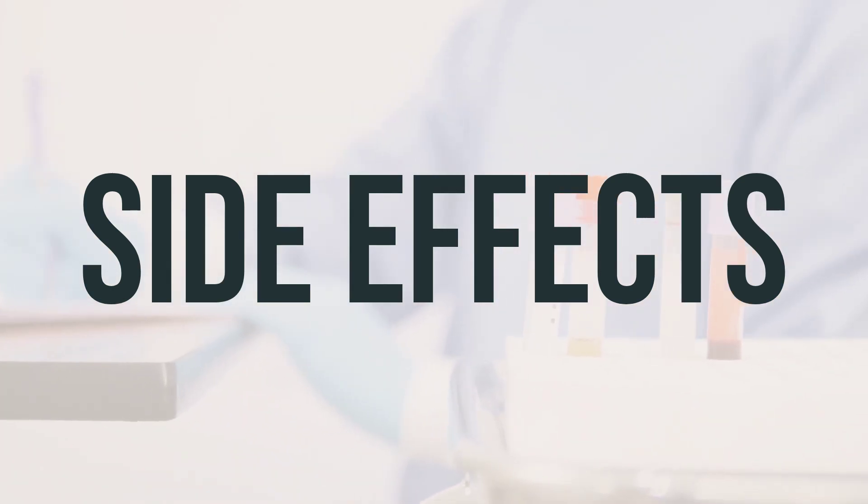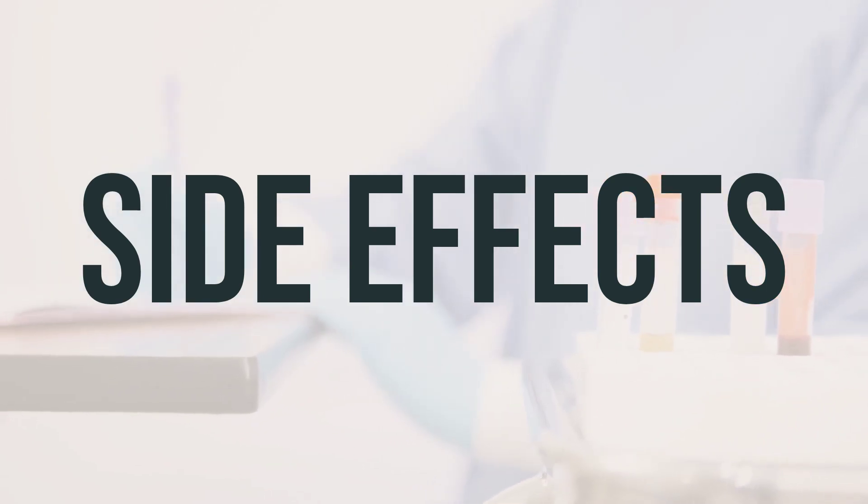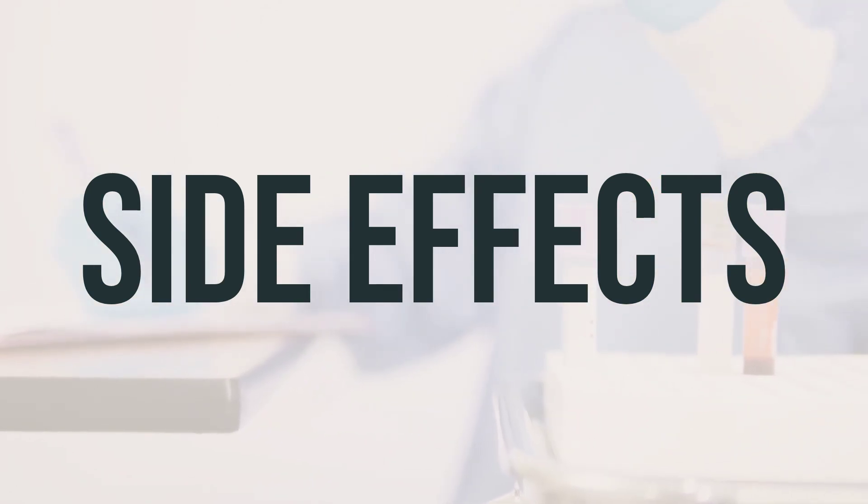Too much insulin can cause low blood sugar, which may result in symptoms such as chills, cold sweats, blurred vision, dizziness, weakness, and hunger. It's important to carry glucose tablets or gel to treat low blood sugar.